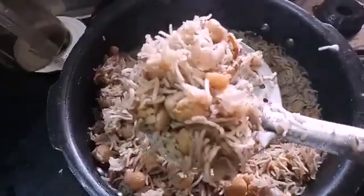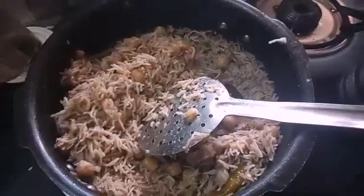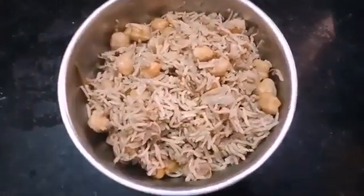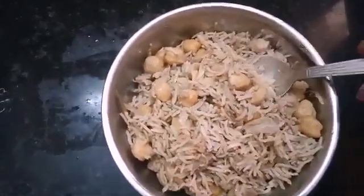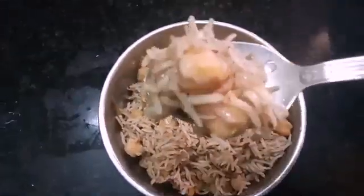Let's cook the rice as well. This is a very easy and tasty method. Let's try it.